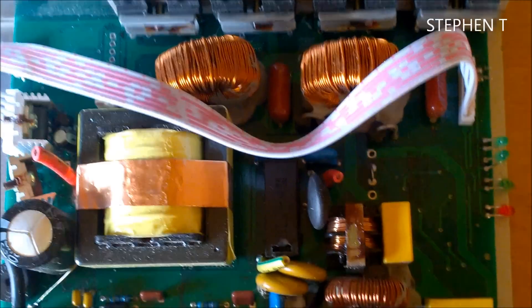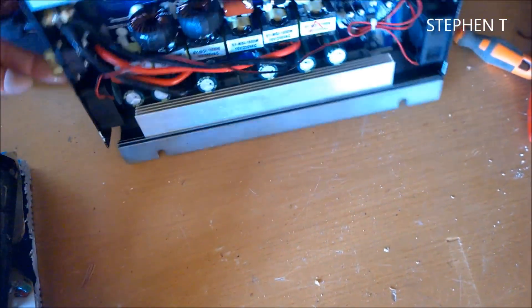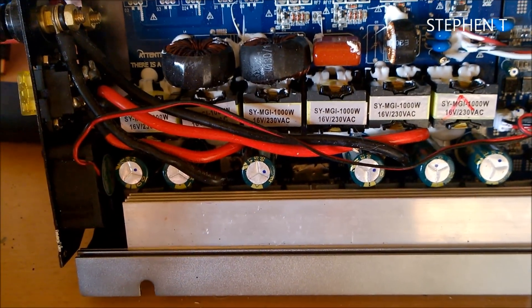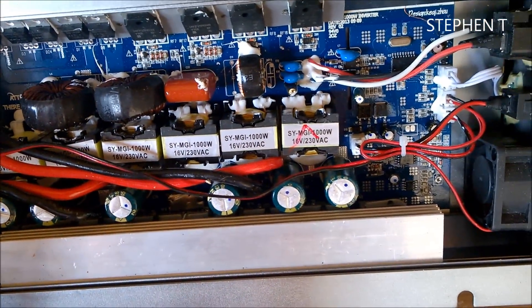And I got this other grid tie inverter - same thing again, it just stopped. I checked everything: nothing has gone - surprisingly, no fuses blown, no capacitors, no inverter components visibly failed. I checked everything I could but obviously something's gone.